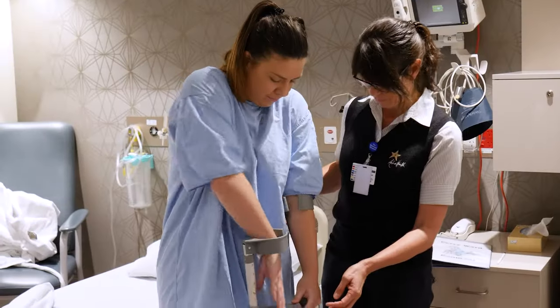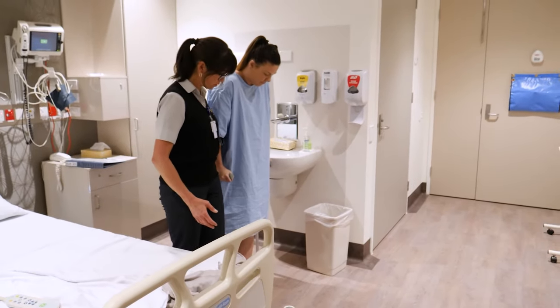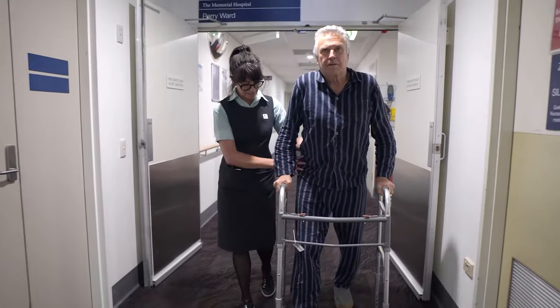In most cases a gait aid such as a walking stick is not required. You should aim to walk as normally as possible without limping. If you usually use an aid to assist your walking, please continue to do so. Please do not resume any other activities such as gym, sport, running or swimming until after you have seen your surgeon at your post-operative appointment and they have cleared you to do so.